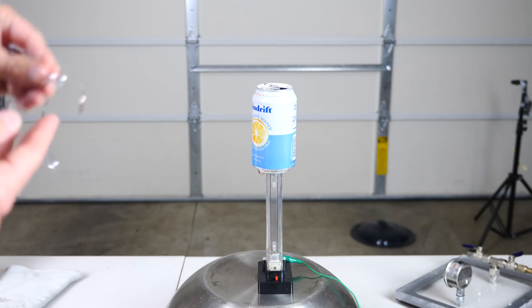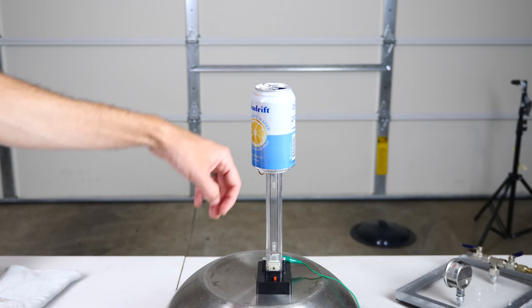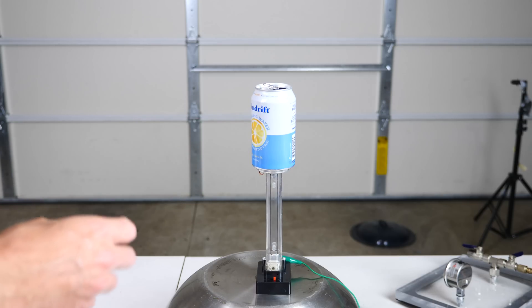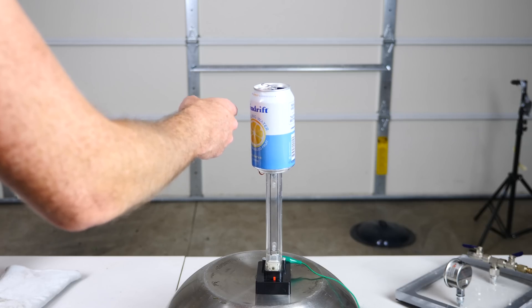And if you just throw them at it, they'll just get repelled. Because as soon as they touch it, they become the same charge as the can and just fly off. You can actually get some pretty good sparks with it. So what I want to see is: will this actually create a better or worse static charge in the vacuum chamber?